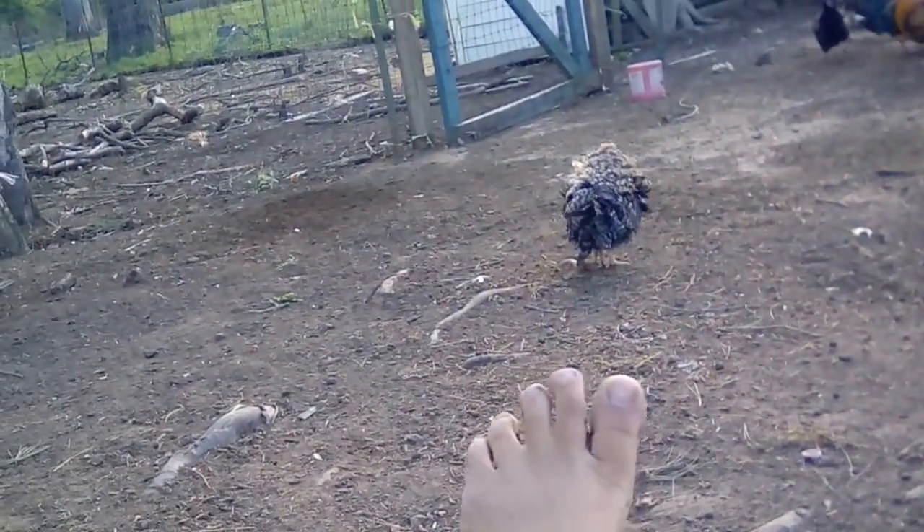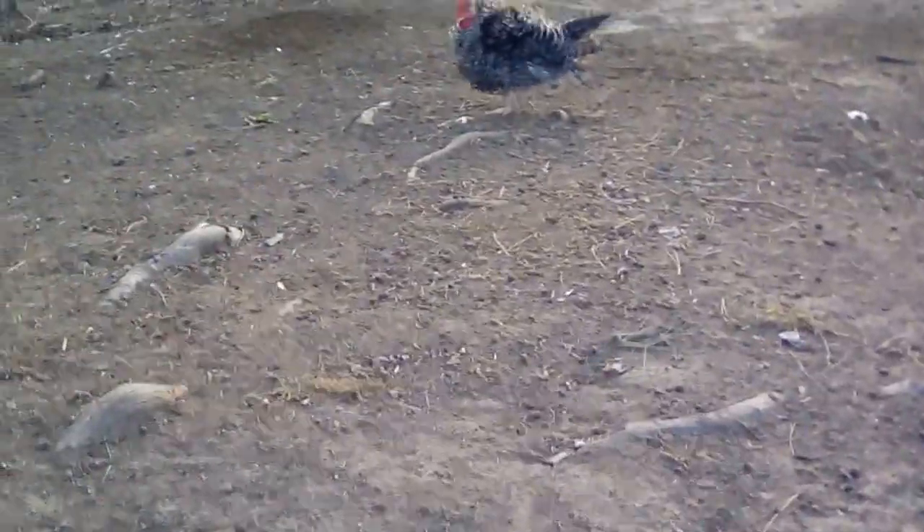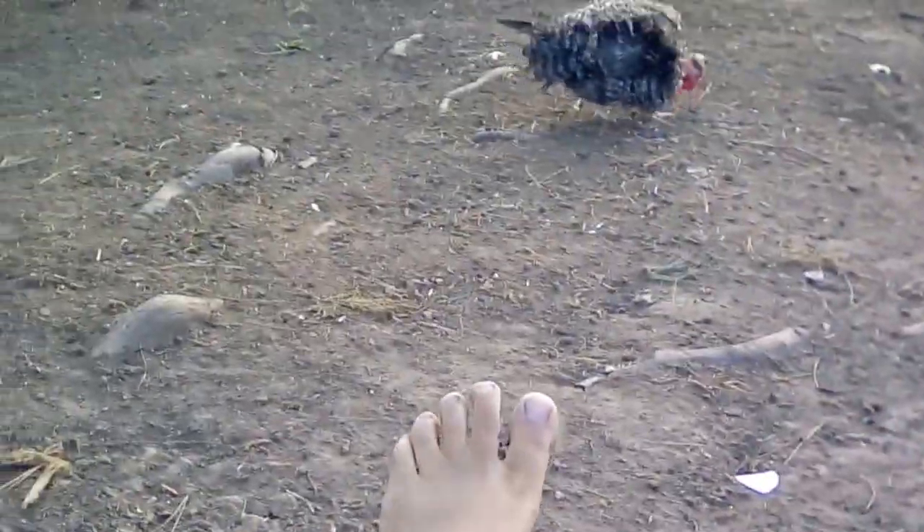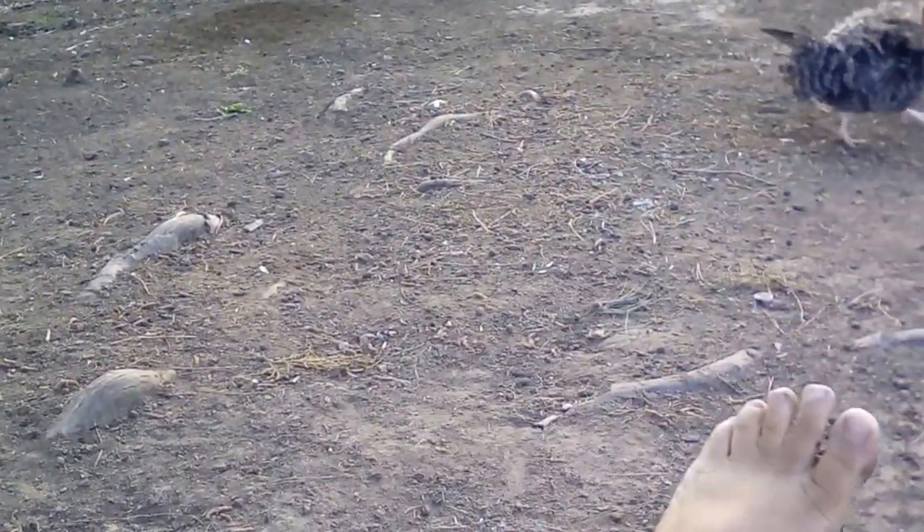Mort, come back! Feet, feet — come here, Mort, come here! It's feet, you'd love feet. Oh, my leg snapped!